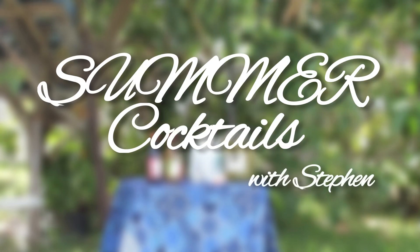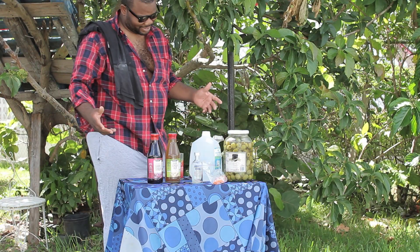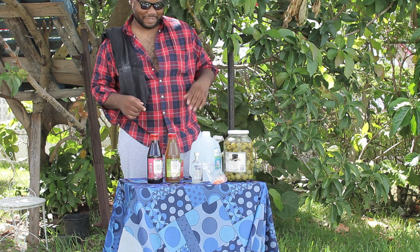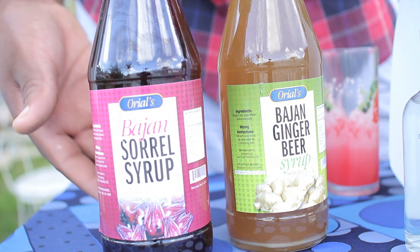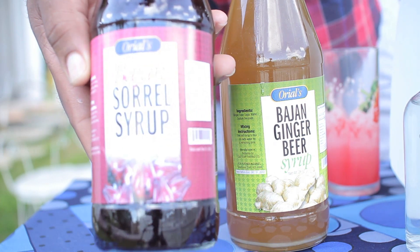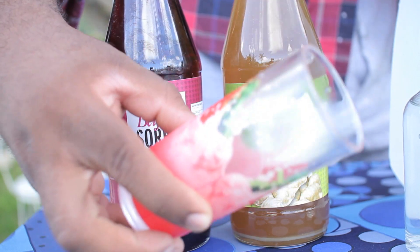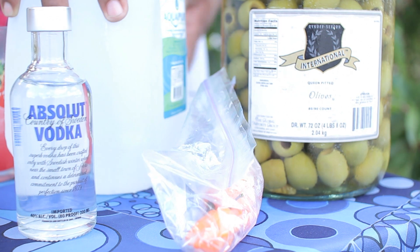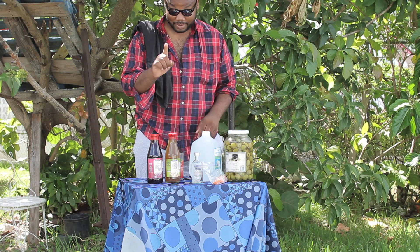It's time for cocktails with Steven. A lot of you have been asking what I make to drink in the summer to stay so cool. I'm going to show you how to make one of my favorite drinks. You need one bottle of Bajan soro syrup, one bottle of Bajan ginger beer, one frosted glass, one pint of Absolut vodka, three goat peppers, one bottle of water, and olives to taste.